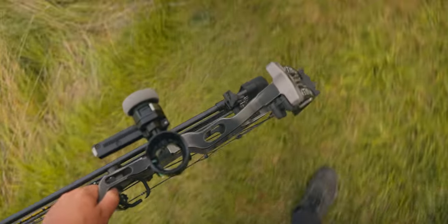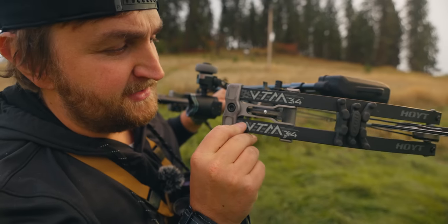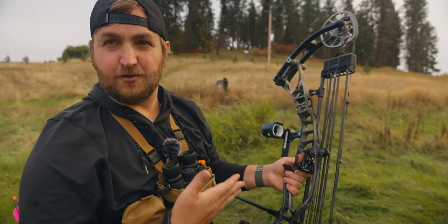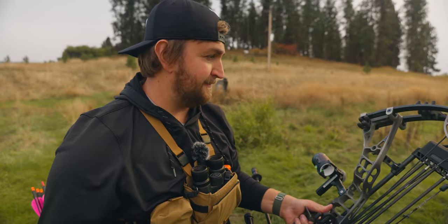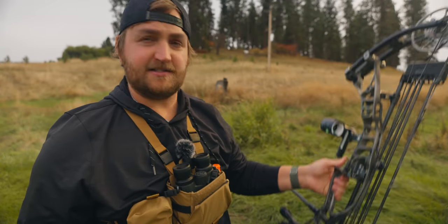Alright, let's start with the rundown. Hoyt VTM 34, aluminum, 34 inches axle to axle. Battle Worn finish - it's a cool gray finish. Probably one of the things that immediately made me want it. It was eye-catching, something I wanted right away when I saw it.